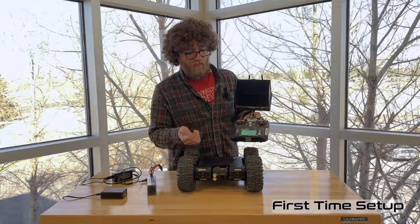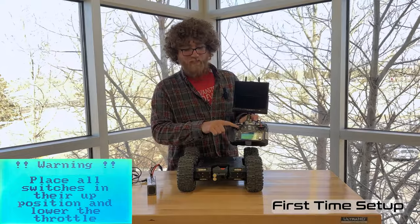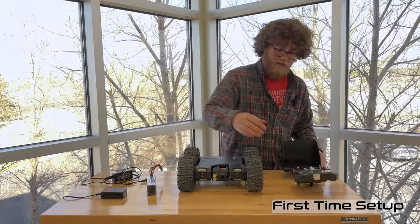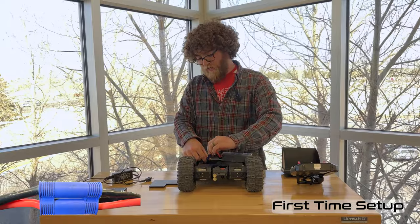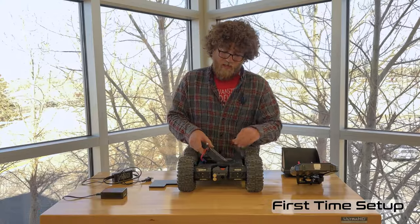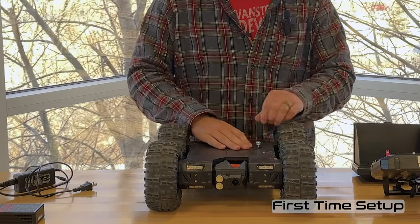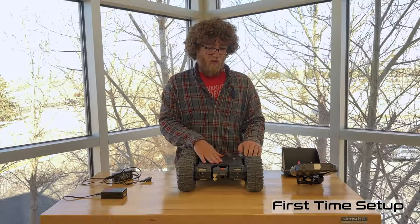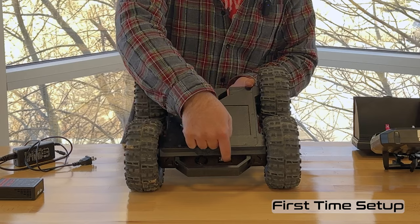When you turn on the transmitter it will beep and show a screen telling you to put all switches in the uppermost position and lower the throttle stick. Once you've lowered it, re-center it — this is the camera control stick. When the transmitter is ready, plug in the rover battery: set the battery in the tray, plug in the two connectors making sure black goes to black and red goes to red, slide the battery in, tuck the wires down, and put the lid back on. Thread the thumb screw all the way down until it bottoms out. Then turn on the rover using the power switch underneath the handle, and check the battery level indicator on the back.